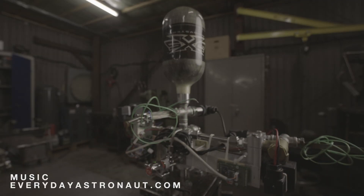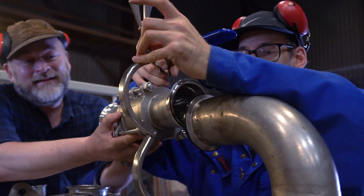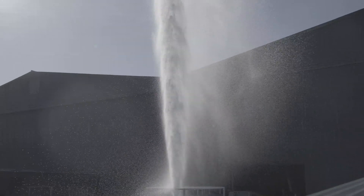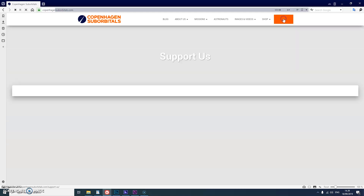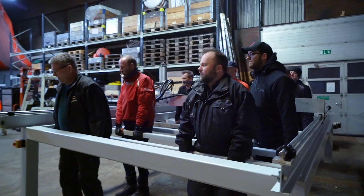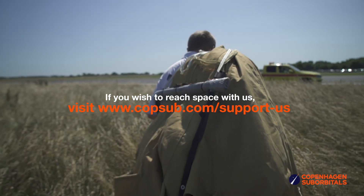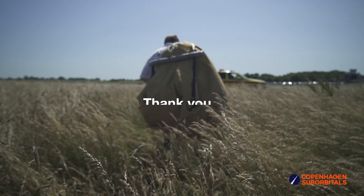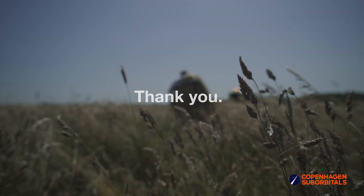Copenhagen Suborbitals is a non-profit all-volunteer project. The reason we're getting so close to reaching space on our rocket is because of all our crowdfunding supporters. If you've been following this project and feel passionate about new ways of exploring space, you can help us by going to our website at www.copenhagensuborbitals.com and becoming a supporter with a small monthly or one-time donation — that helps us pay workshop rent and buy materials. In return, you get all these insider videos on building a space program. So on behalf of everybody at Copenhagen Suborbitals, thank you for your support and we'll see you next time.